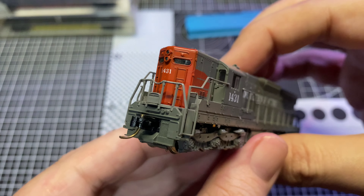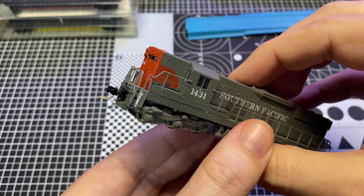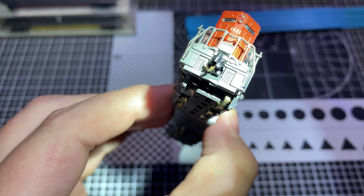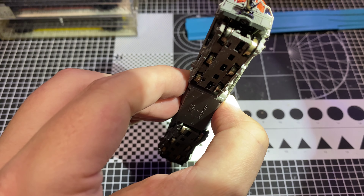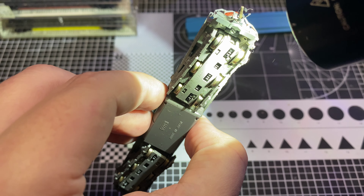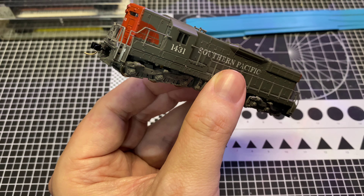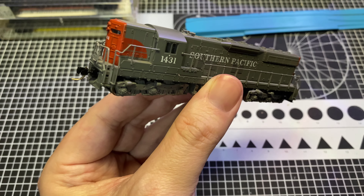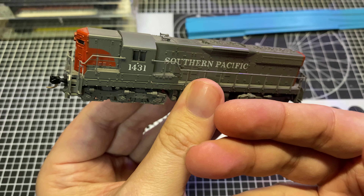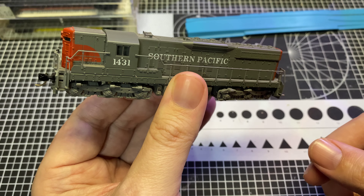Got our knuckle couplers here, mounted to the shell. On certain older units, the Microtrains conversion - you would saw off the front of the truck where the coupler was mounted prior and glue in a draft gear box onto the shell. I can't tell if that's what was done here or if the couplers were shell-mounted from the factory. Either way, these would have been Rapido couplers originally, so they've been switched out, which is one of the reasons why I paid a tiny bit more money for this unit - because I don't have to source the couplers and install them myself or pay shipping on all that.